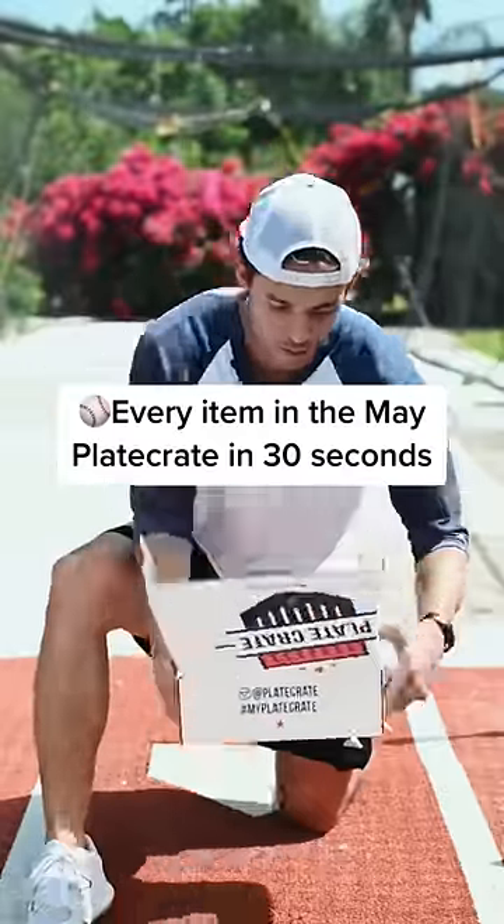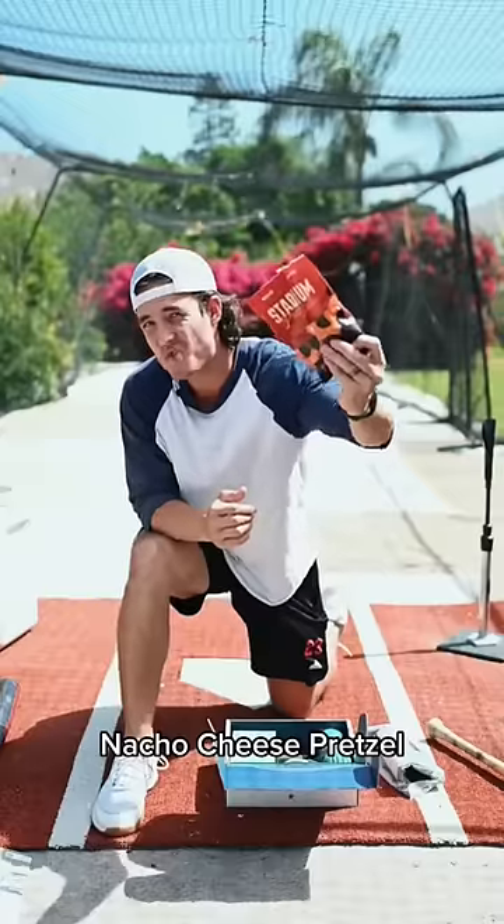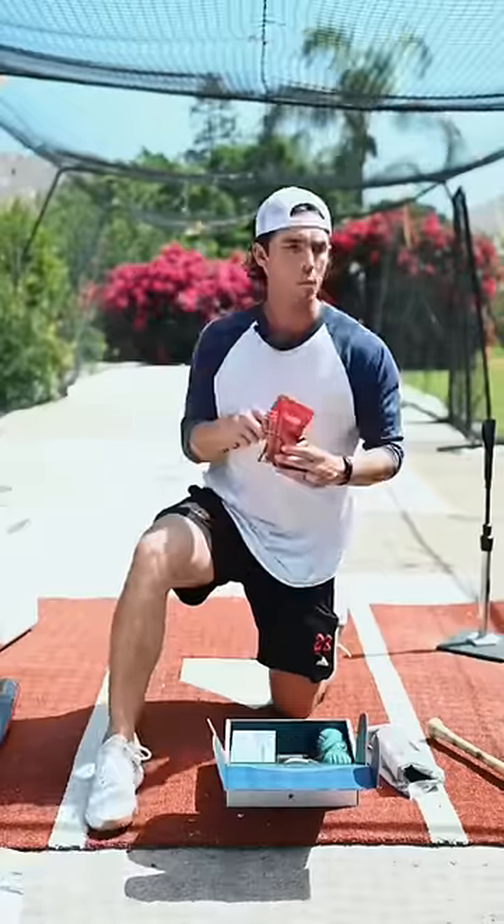It's May. We're back giving an honest review of every item in this month's Plate Crate. Nacho Cheese Pretzel: 8 out of 10.